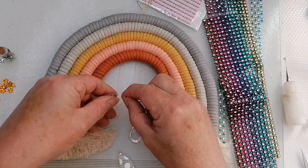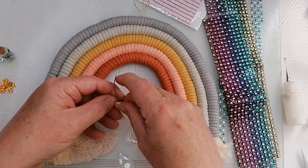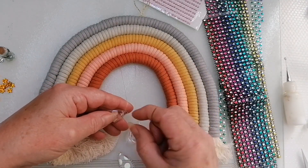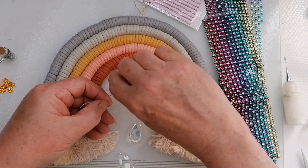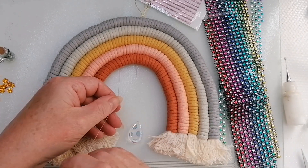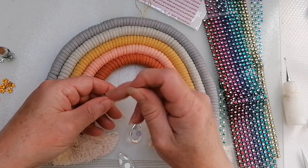We talked about on the live putting clouds on, and I thought I had a Sizzix die that cuts clouds. I might try and sort of freehand draw some and just cut them out of felt and maybe dangle them off the bottom there. I hadn't thought that through.